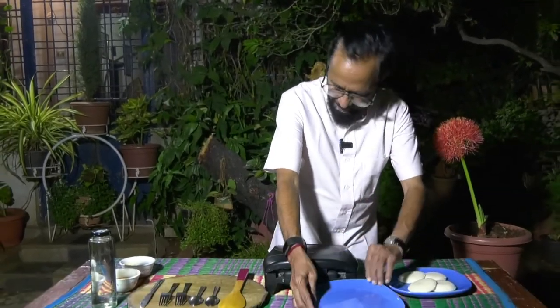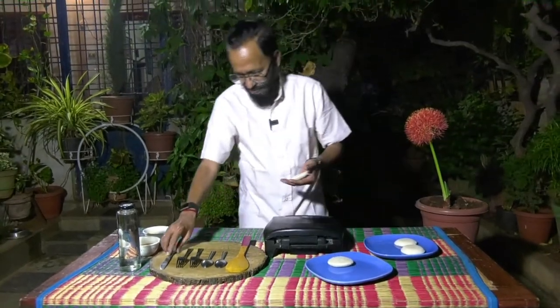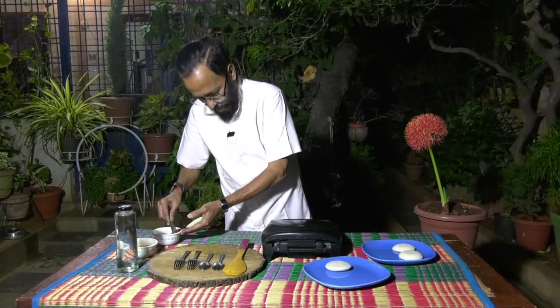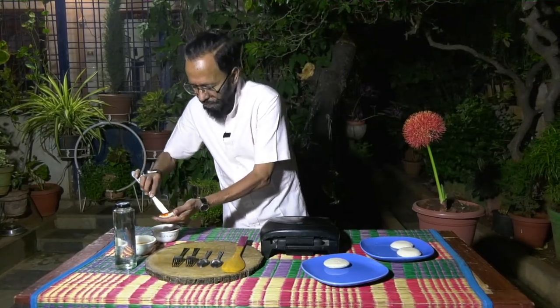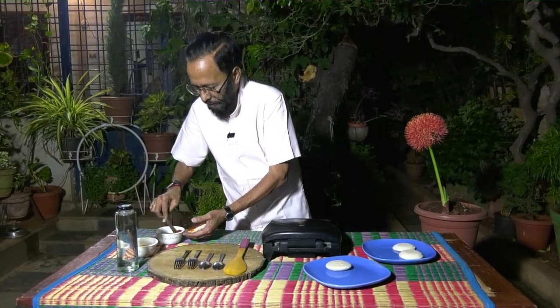What I'm going to do is, I'm going to take two cooked idlis. I have some tomato pickle here, which I'm smearing onto the idli evenly. If there are lumps, please remove them and just put the even part. Ensure that the smear is even.